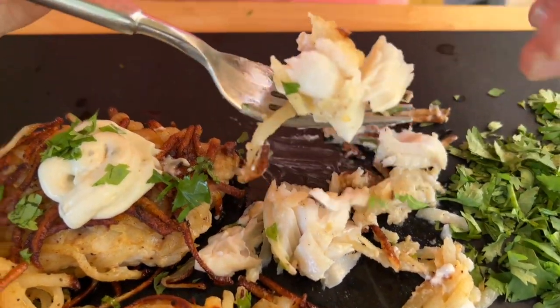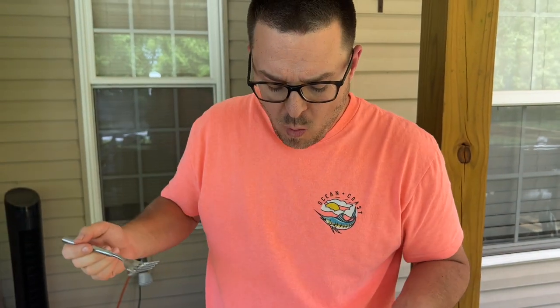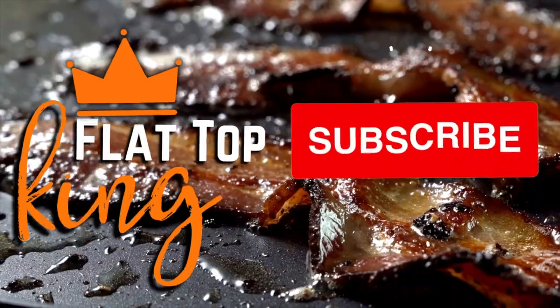Look at that flaky fish, those crunchy hash browns. Mmm.